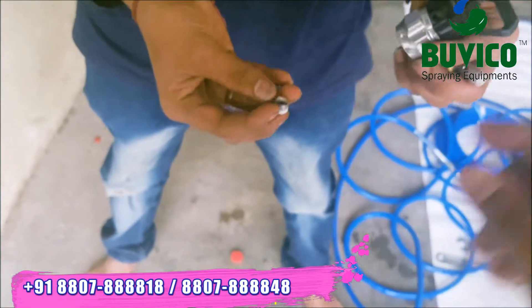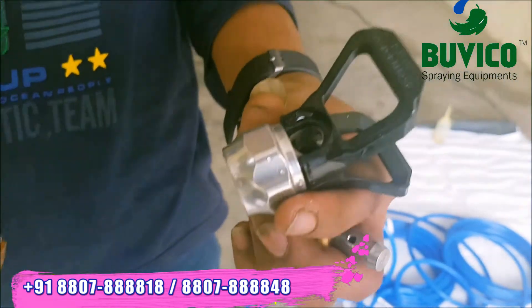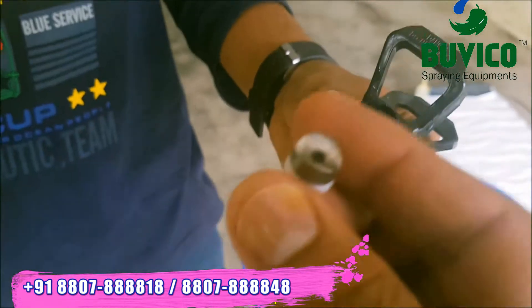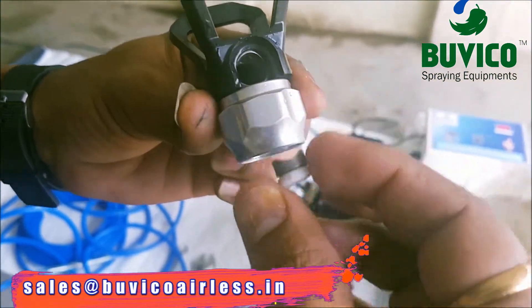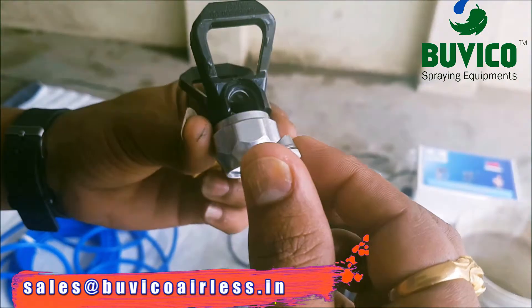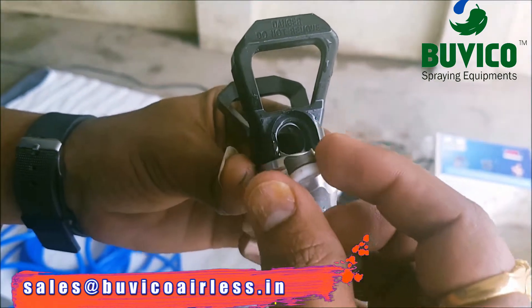So now you want to fix. You can see the direction of the hole here. This direction should be like this. You want to put it inside — you can see the other side. Don't put like this — you put like this, it is a problem. You want to put like this.